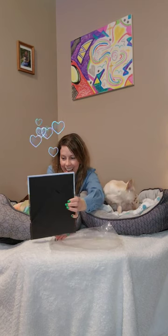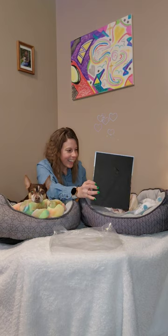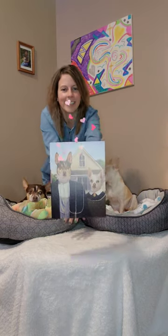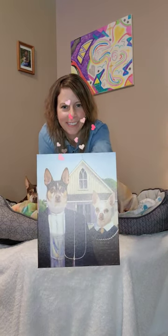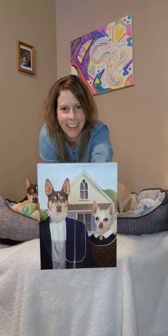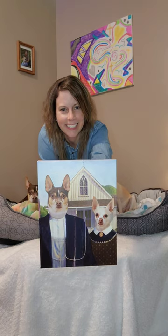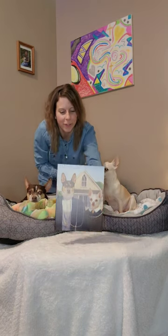Oh my goodness. Look at that, Bobby. That's you. Sissy, look. That's you. We cannot wait to show you guys. This is so, so amazing. Check out this photo — this is Pepper and Lily as farmers. Can you see that? Oh my goodness.